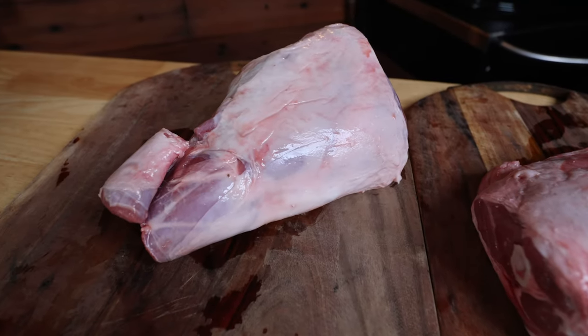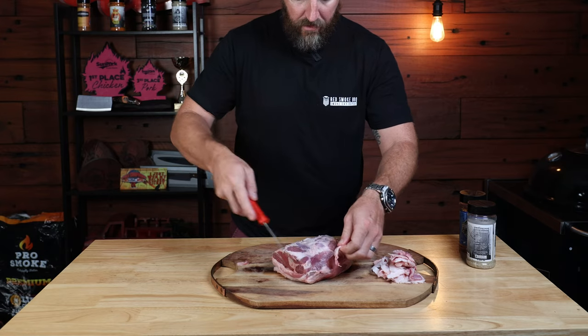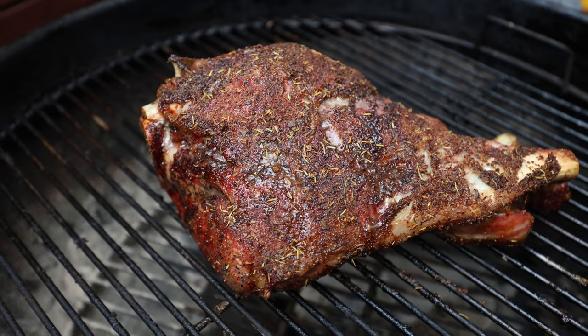In this video, we're going to talk about the difference between these two cuts, the preparation of the meat, the best way to cook them on your smoker or grill at home, and of course we're going to show you our final results.